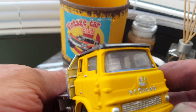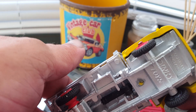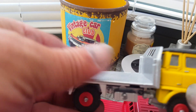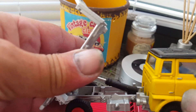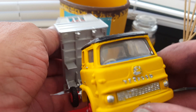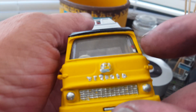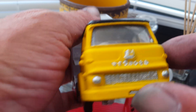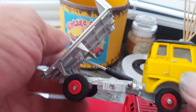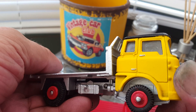And then I've got another tipper — it's another Bedford, a Dinky. It's a tipper again, put the black roof on it, all the details, even got the tax disc and everything still in the windows. Really pleased with that one.